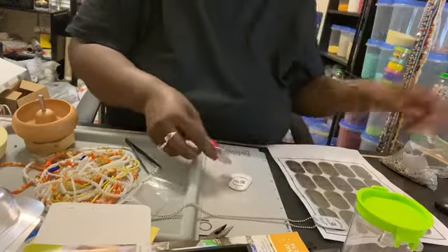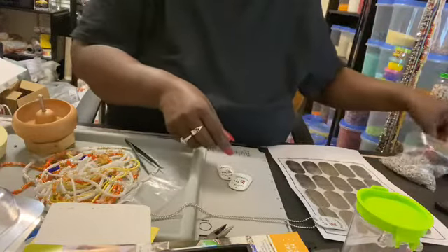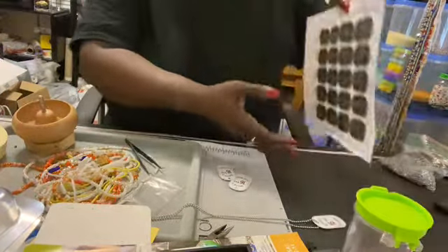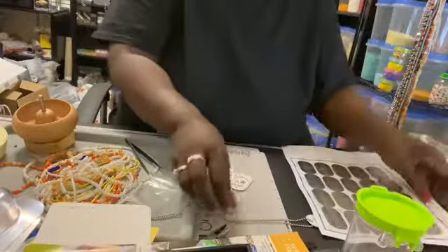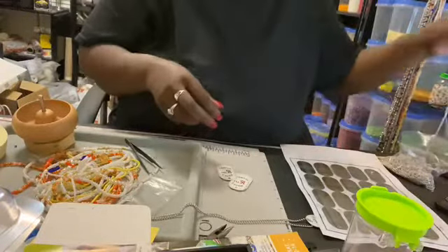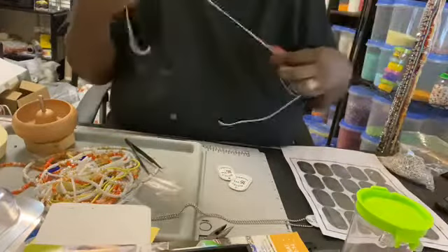When I finish getting them all together, here's another sheet of them. Kind of let them cool down. I'll be back.